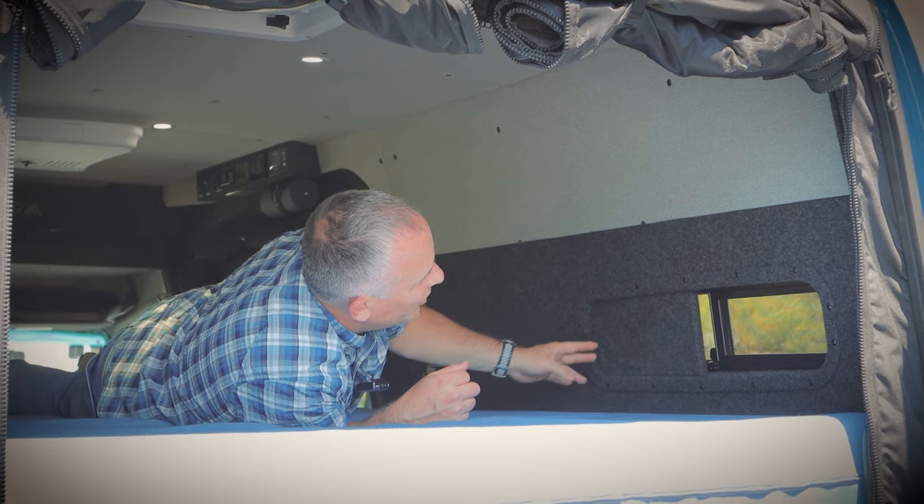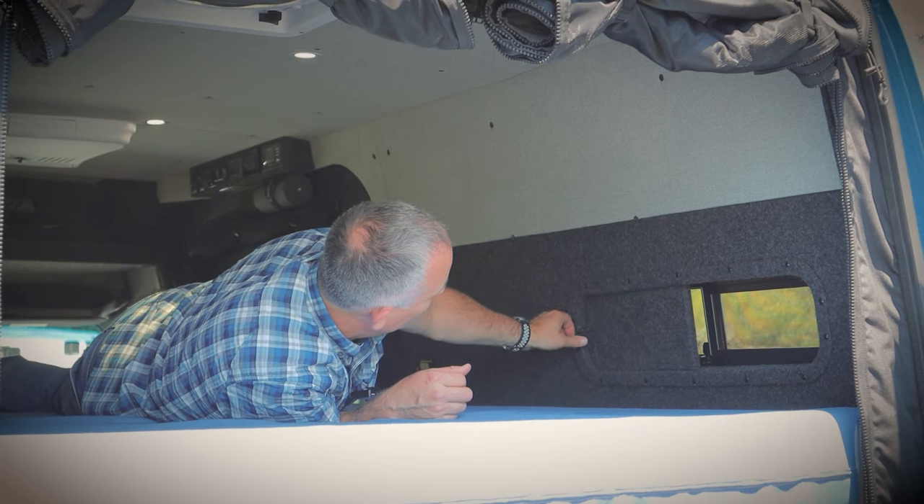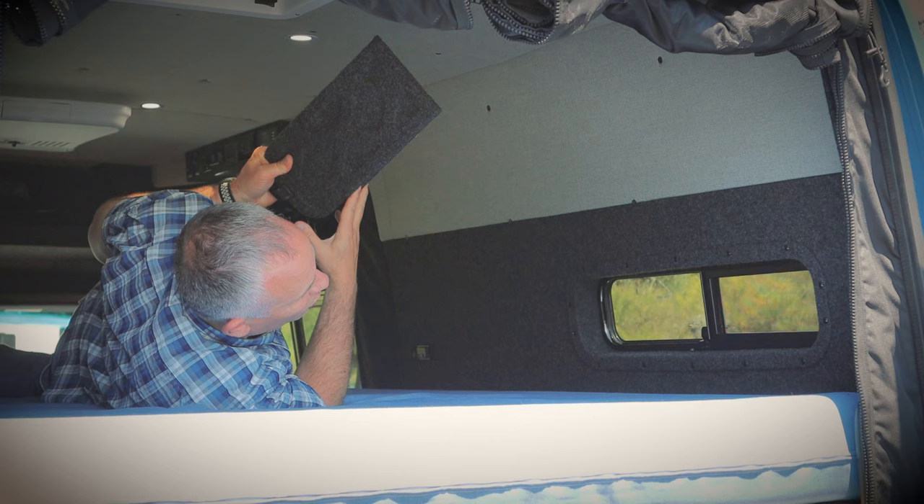Total blackout privacy. They fold into place, you can then slide the bunk window open for ventilation, or take the whole thing out if you want to get airflow from both sides of the window.